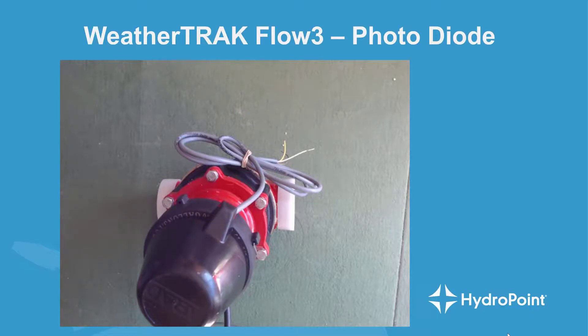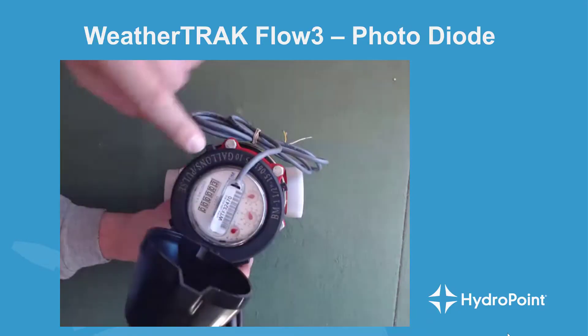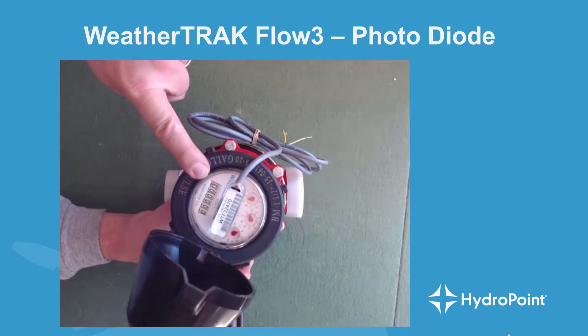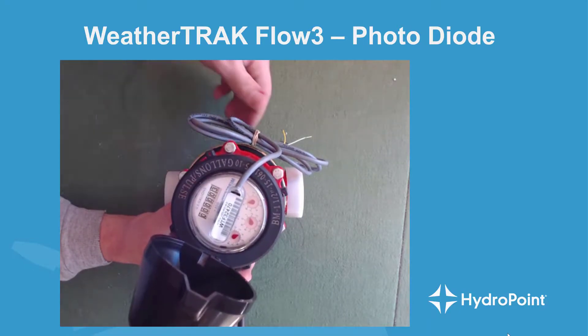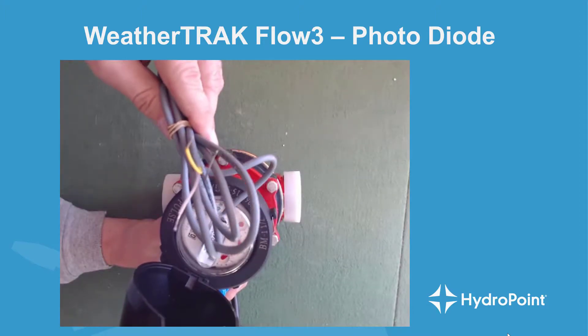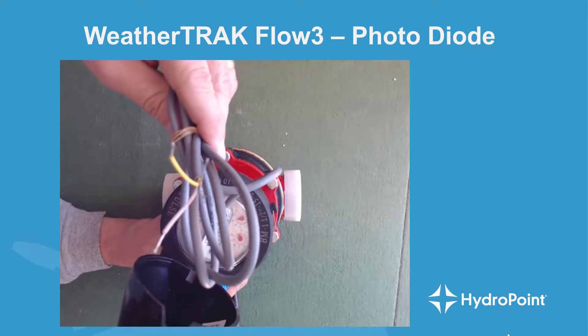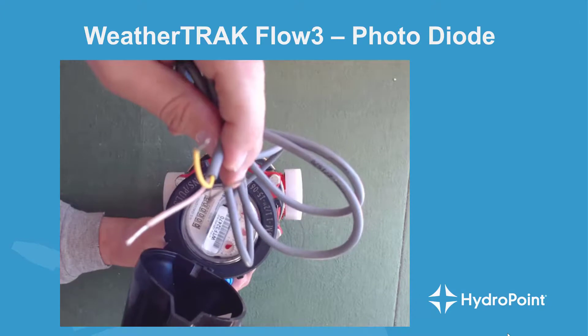Let's begin with a quick examination of the Flow 3 hardware. When you pull the Flow 3 out of the box, the first thing you'll see is the register. Flip the cap up and you'll see the register that allows an on-site irrigation professional to see water usage accumulating during normal irrigation. The wire coming from the top of the meter head contains your flow sensor wires. If you have three wires in the multi-strand, you have a photodiode flow sensor. If you only have two, then you're looking at a reed switch.